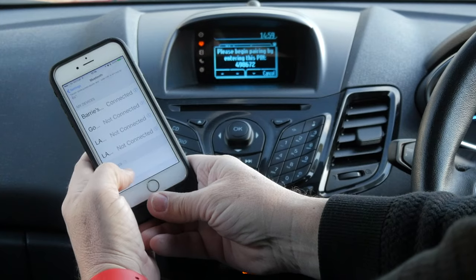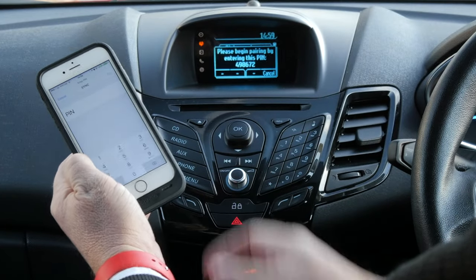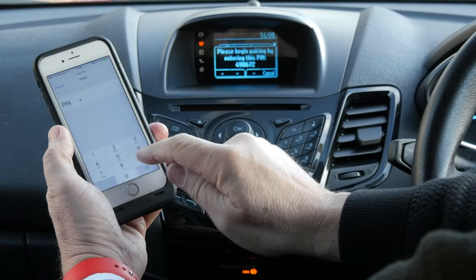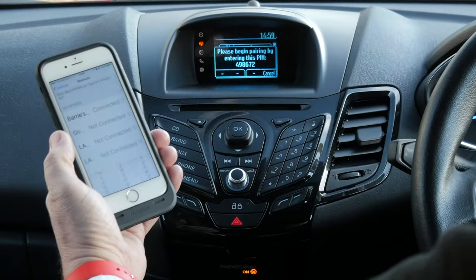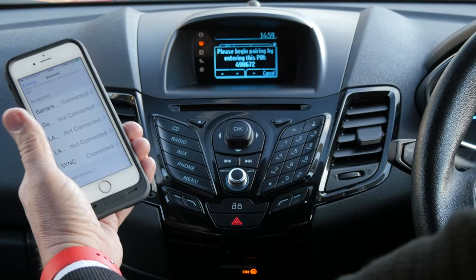Now SYNC's there, so we click SYNC and it's showing a pin of 498672. So 498672 — pair — and that's it connected.